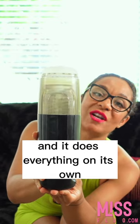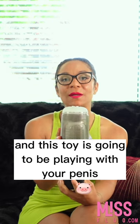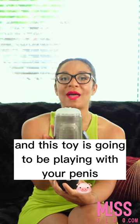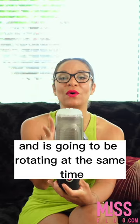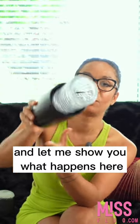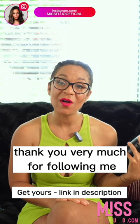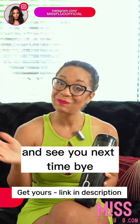What happens is you put yourself inside and this toy is going to be playing with you — it's going to be thrusting and rotating at the same time. Look at that! Thank you very much for following me, and see you next time. Bye!